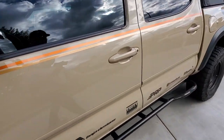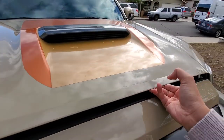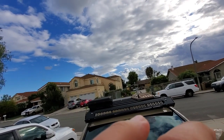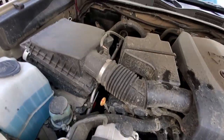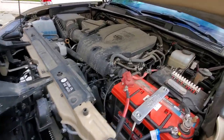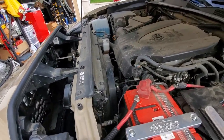First thing you gotta do is pop the hood — let's take a look. Ready for the shock? Alright, there it is. I haven't washed this engine bay in a while. It rained the last couple of days, so that's why it's dripping, but yeah, you can see it's been a minute. Everything is dirty, dirty, dirty. Let's clean it up and see if we can make it look a little nicer.